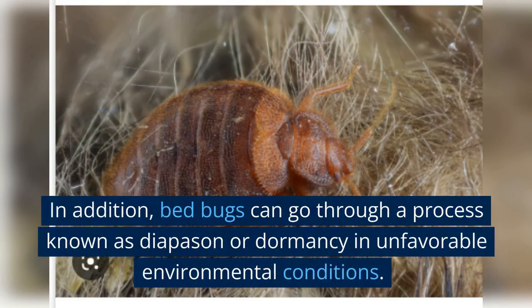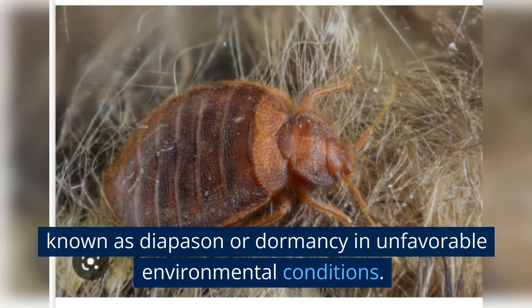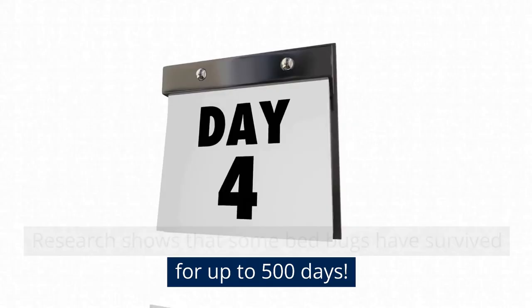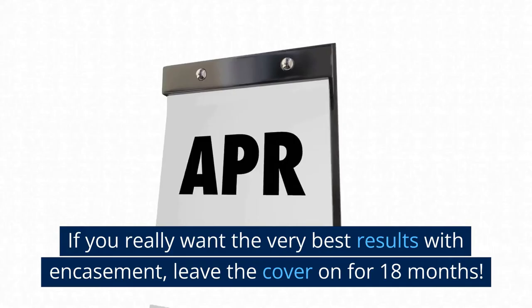Bed bugs can survive for up to 6 months without a meal. In addition, bed bugs can go through a process known as diapause, or dormancy, in unfavorable environmental conditions. Within this period, they slow down their metabolism to conserve energy, and research shows that some bed bugs have survived for up to 500 days. If you really want the very best results with encasement, leave the cover on for 18 months.